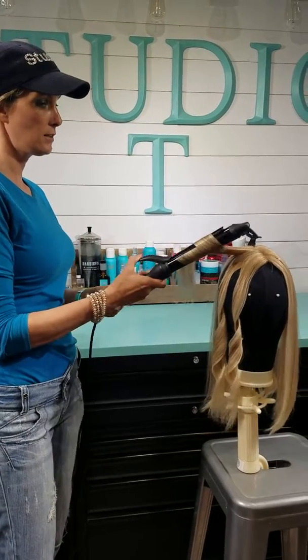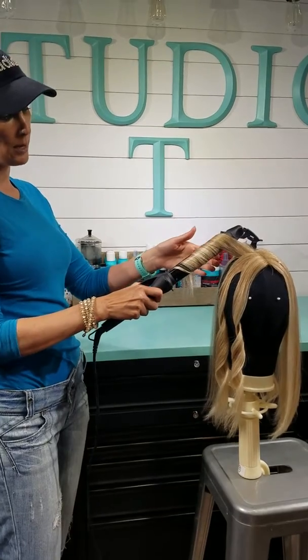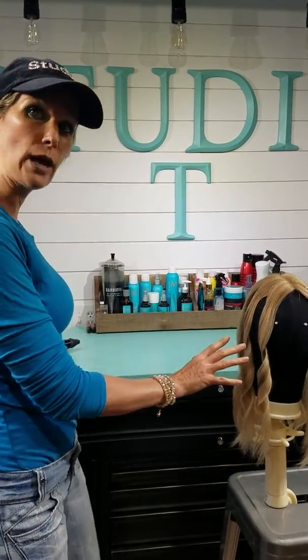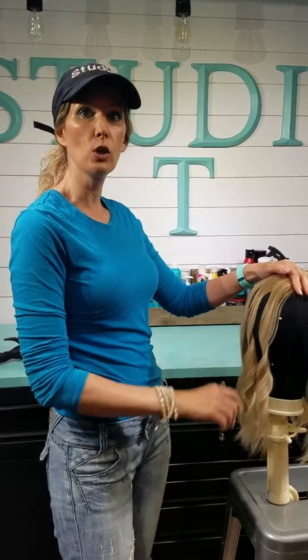So easy — a fun little look for the summer, actually all the time. This beachy wave is just so in. Another good thing to do is let those cool down for several minutes before you touch them, and then the curl will last even longer.